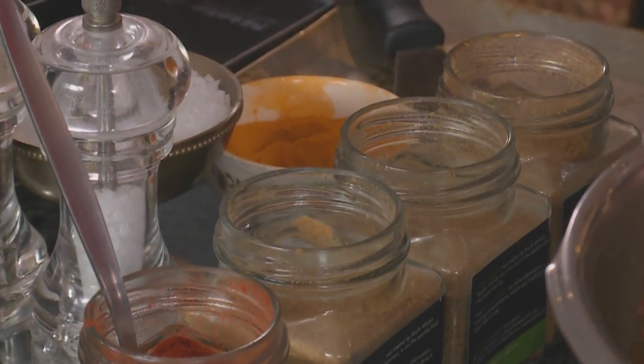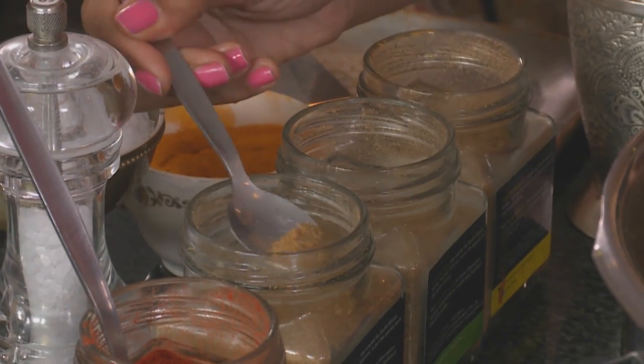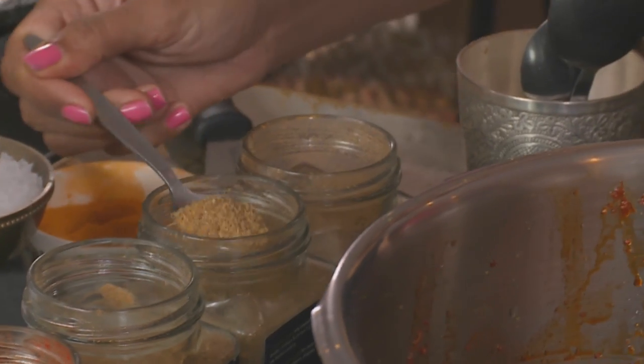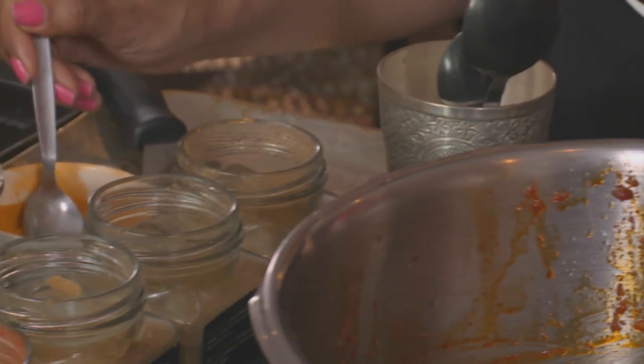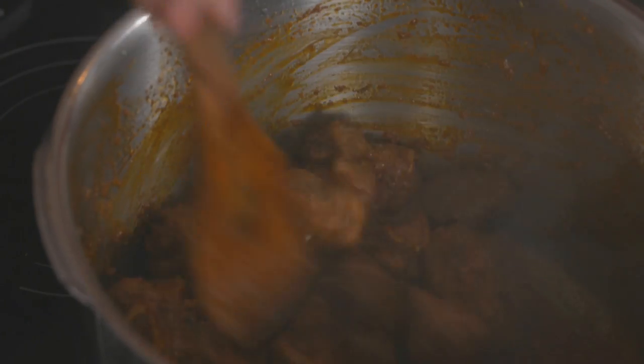The lamb is sealed. Now for the powdered spices: half a teaspoon of roasted brown cumin, two teaspoons of ground coriander, a teaspoon of garam masala, and half a teaspoon of turmeric. Mix that around — the spices do turn quite dark in color at the base of the pan.